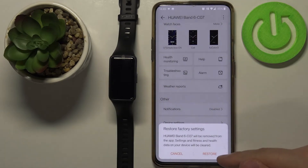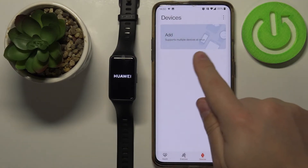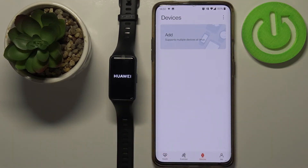Then tap on restore and confirm. The device will disappear from the list of devices, and here as you can see it's resetting itself.